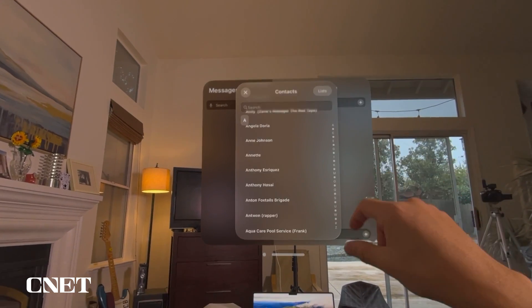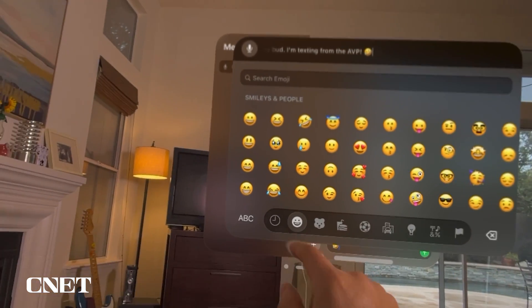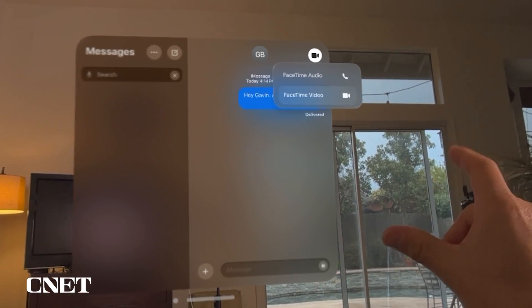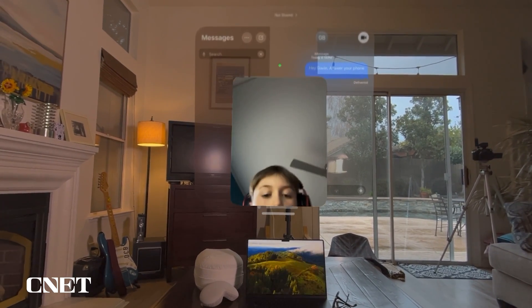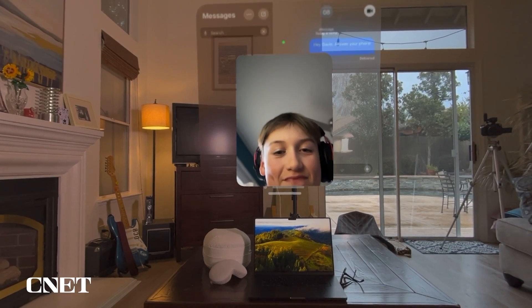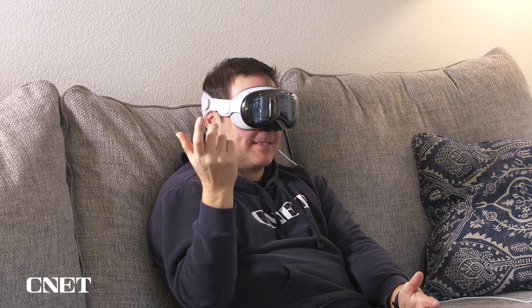Click the plus sign to bring up your contacts and choose who you want to message. You can also call someone via FaceTime video directly from the Messages app — for example, calling a family member who can see your Apple Vision Pro persona on their end.